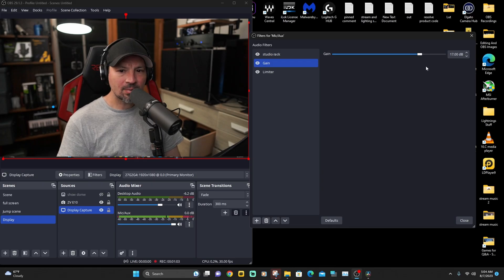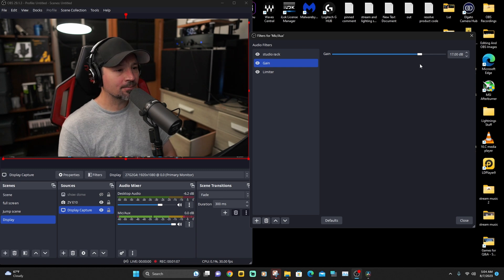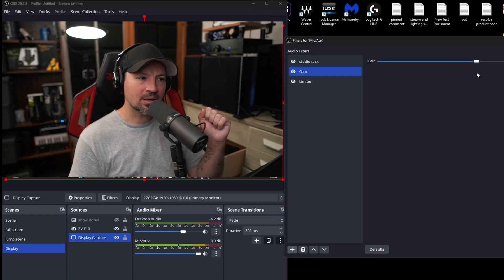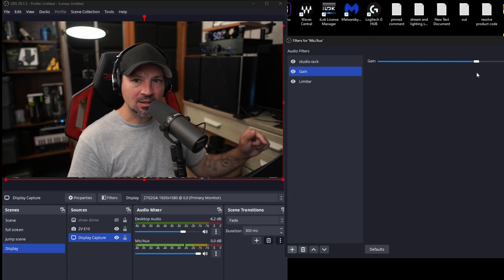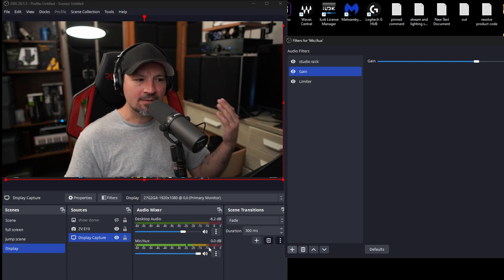There are two things to think about here: your audio interface or microphone can distort if you have it up too loud, and your recording software can also clip and distort if that's up too loud. Nobody wants to record for an hour or two, play it back, and find out it's a distorted mess that you have to scrap and start over.